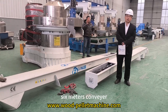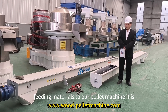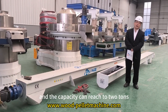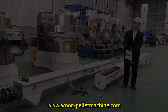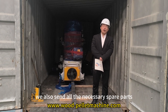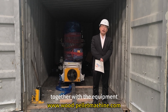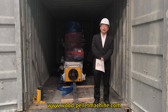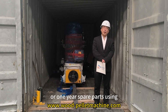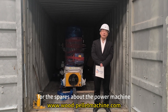The screw carrier feeds materials to our pellet machine. It fits with a 2.2kW motor and the capacity can reach 2 tons. Together with the 2 units of pellet machines, we also send all the necessary spare parts with the equipment — enough for half a year or one year — for maintaining the pellet machines.